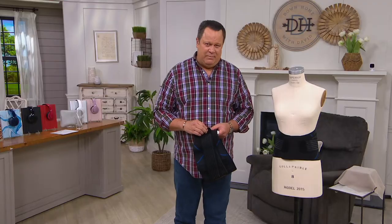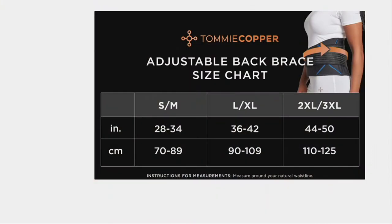Let's talk about sizing, because a lot of people want to know exactly what size to order. We call this jump sizing and it's basically a waist measurement. A small/medium is a 28- to 34-inch waist. A large/extra-large is 36 to 42 inches. And a double XL to triple XL goes all the way up to a 50-inch waist. Just take your waist measurement, and if you're on the cusp, I encourage you to size up — because you can always cinch it tighter.